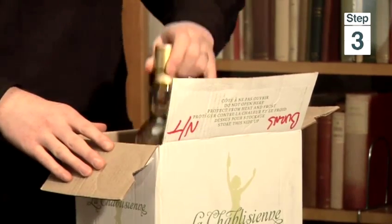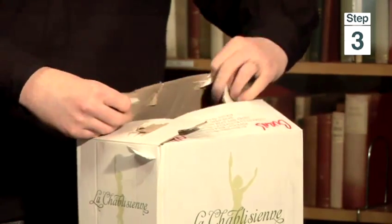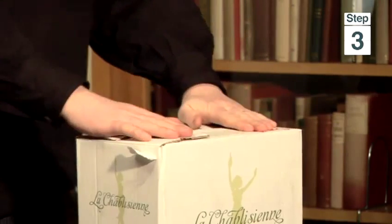Now for any of you guys out there who are collectors, the best place to actually store it is in sealed cardboard boxes. First of all it takes away the temptation from yourself from drinking it, but secondly it again controls the atmosphere the bottle will be in.